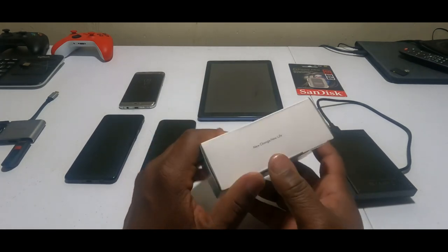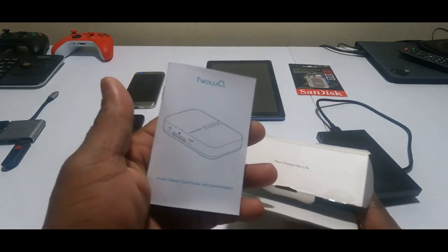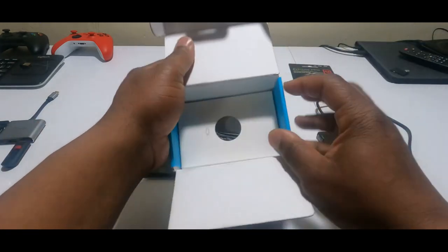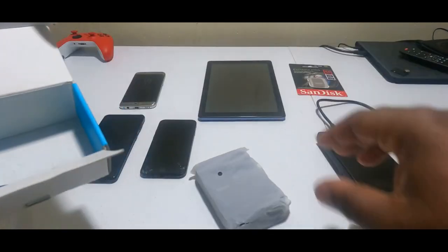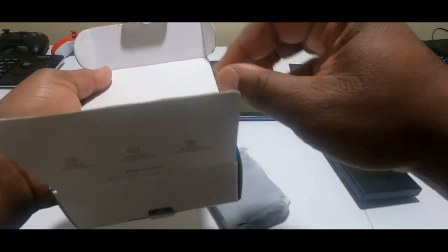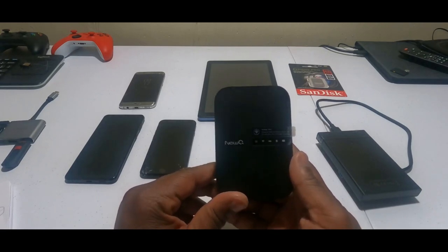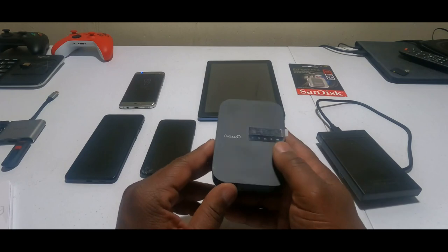Let's open it up so you can see it. It's very nice. Included are the instructions — make sure you have bifocals because the print is very small. Also included is the device, as well as a micro USB for charging. The charging lasts up to about six hours, so make sure you keep it charged. I got it off Amazon, but you can go to the website to get it a little cheaper.